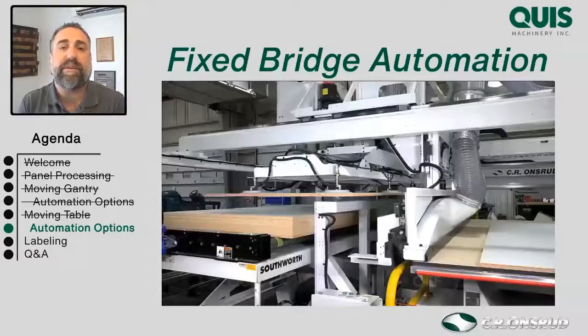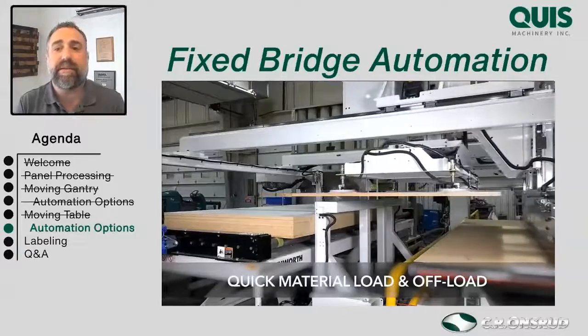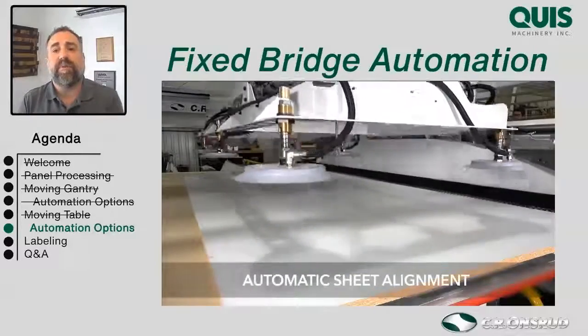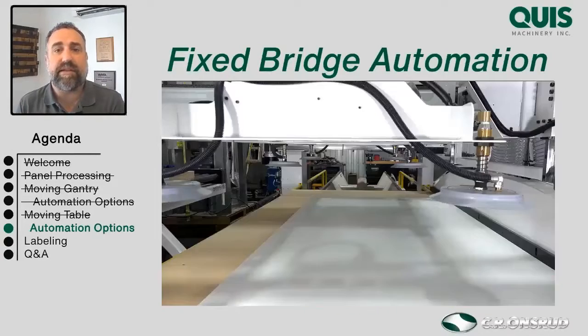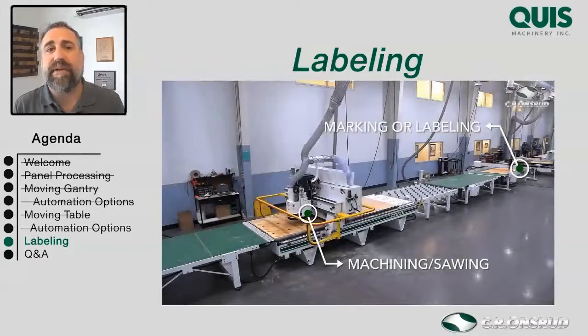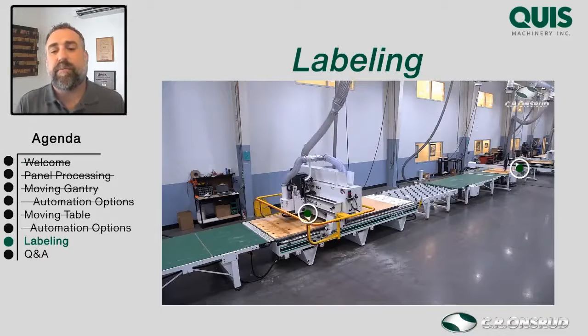In the end, what it boils down to is what matters to you. Put your questions in the chat and hopefully we can engage in a conversation to create a system that works for you. Let's move on to some features that help save time and organization in your shop. A really great feature that can come on CNC routers is labeling. A common customer question is: can I scan a label and load the program that needs to run for that particular part, taking away operator error? Absolutely yes — that's one way labels can help. Another way is applying labels before or after the router runs, which helps with organization down the line.